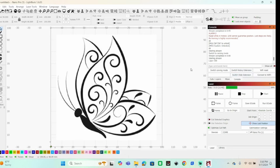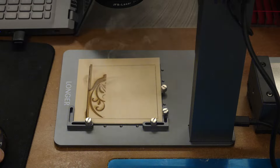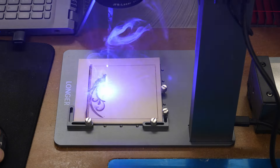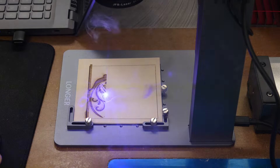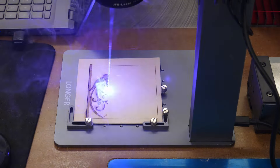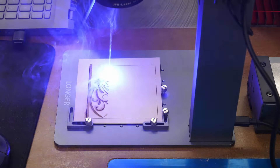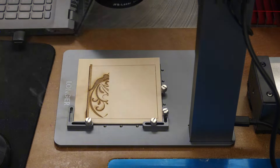There are also connections here for the rotary and for the slide, and Wi-Fi — we'll get into those later. I generally don't run my lasers over Wi-Fi because there's too much chance something could go wrong if the connection drops. As you can see, it is now engraving our butterfly. I'm running this without the shield so you can see things better — I do have my safety goggles on.